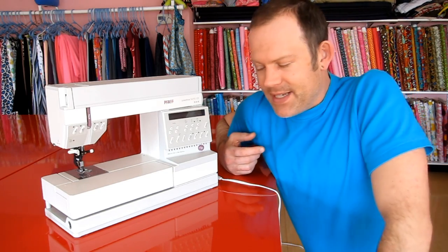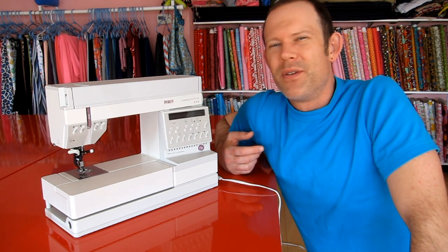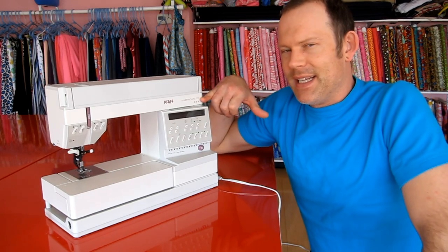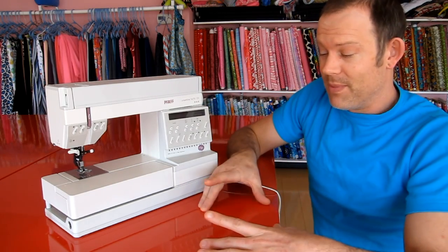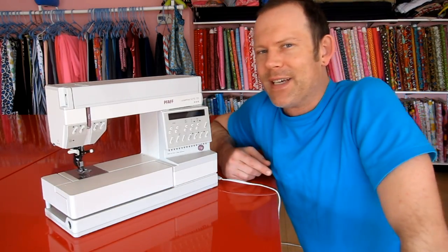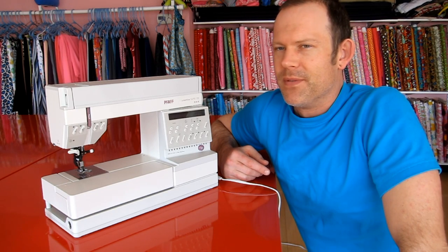The 1473 is a really cool machine. It is the first line of really computerized machines that Pfaff put out. There are a few different numbers in the series. This one with the CD has the Creative Designer attachment, which is a little box that allows you to create your own stitches — basically one stitch at a time — and it plugs in over here. I think probably a few people at the time got really into creating their own stitches, and most people never used the feature.